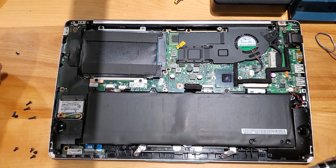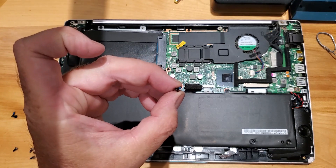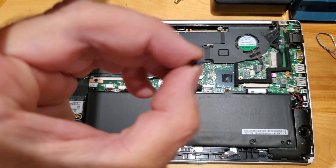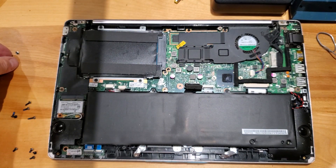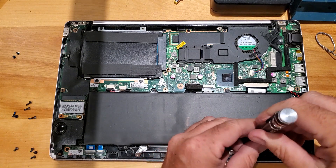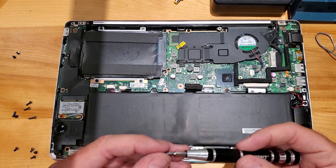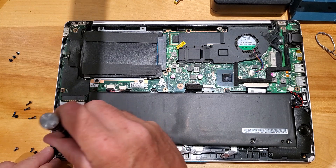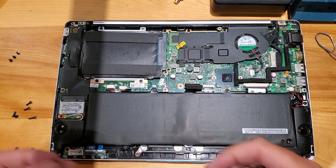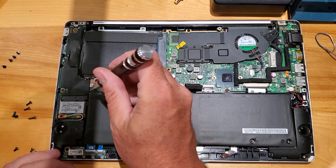Make sure you take note of any screws that are longer or shorter so you get them in the same spot. In case anybody's wondering, that blue stuff on there is Loctite — it just helps to keep the screws from rattling loose. If you want to put some Loctite on there to keep your screws in, that would probably be a good idea. You can also use clear nail polish or something like that to secure the screws.